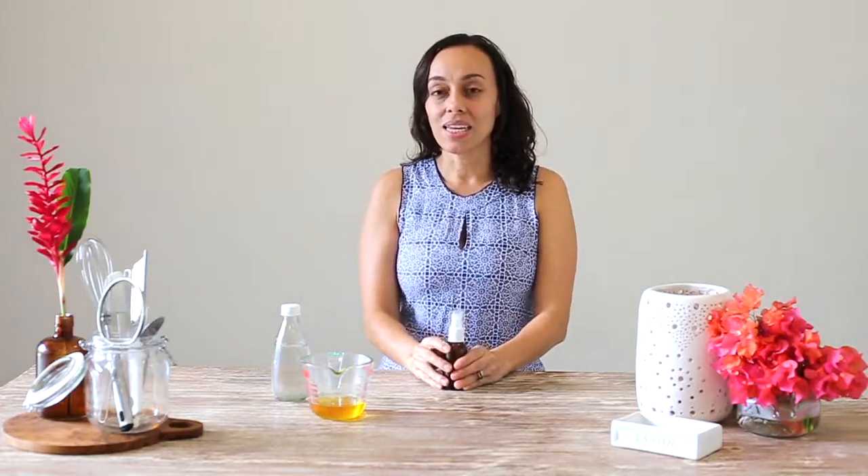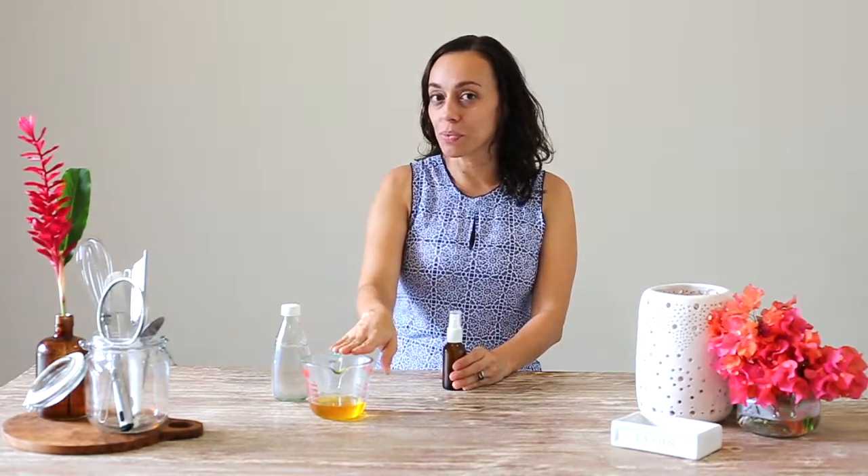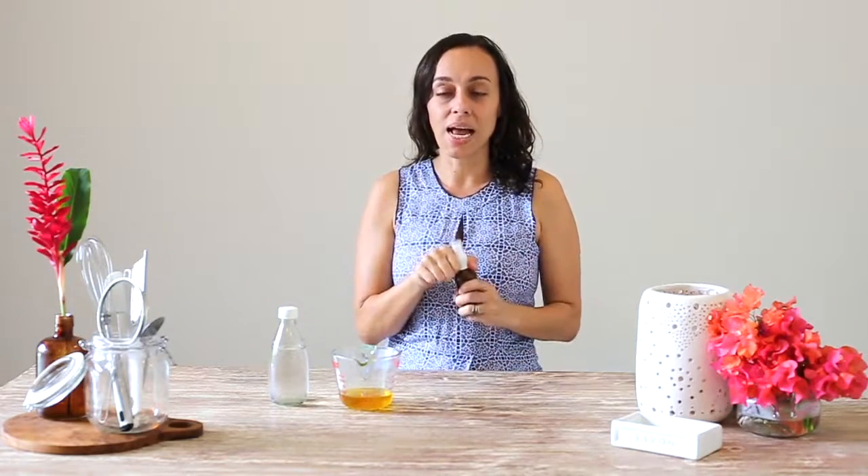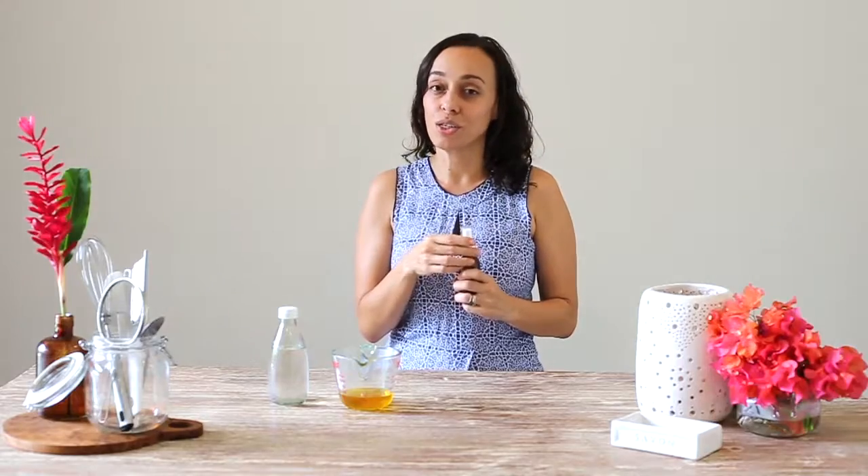Let me show you how to put it together. All you need is infused oil, which is the recipe we made in a previous video, and then you need your hydrosol. The important thing about using a hydrosol is that it has naturally preserving qualities to it. If we were just using plain water, this product would only last for a few days. But because we're using hydrosol, it has a much longer shelf life — this spray-on lotion will last you for one to two weeks without having to keep it in the refrigerator.